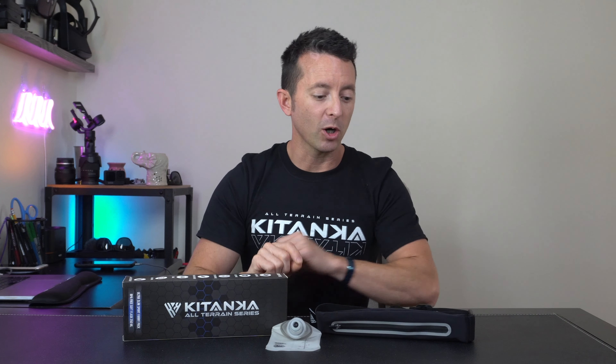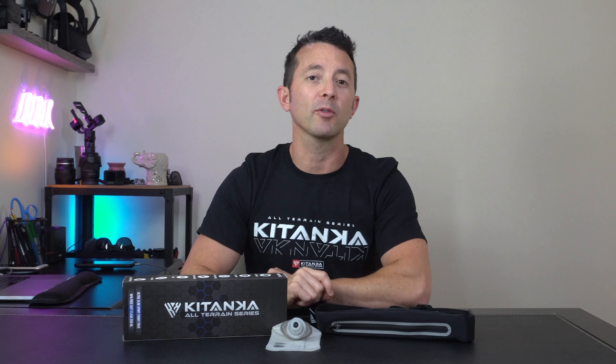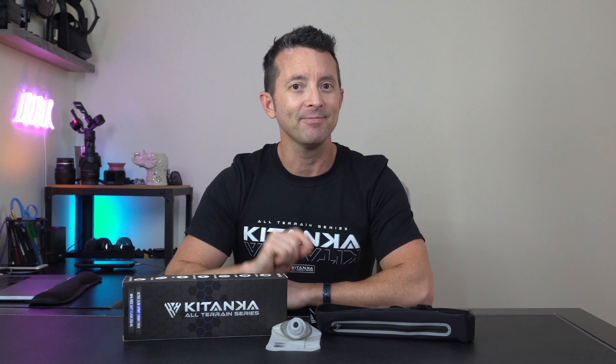Hey everybody, today I'd like to present to you our multi-purpose waterproof and reflective fanny pack and our included soft flask by Katonka. Let's check it out.